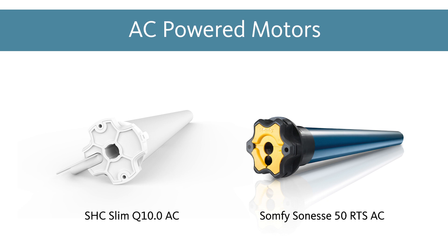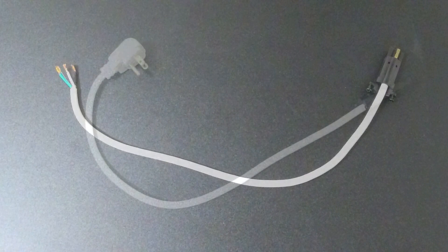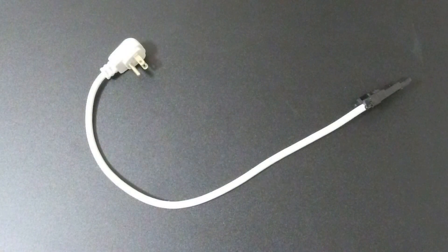Due to the amount of power these motors require, there are only two options to power them. The standard option on the AC motor is a three-wire pigtail that can be hardwired to a junction box by an electrician. Again, this process must be done by a licensed electrician. If this is not an option, then a standard three-prong plug-in cable is also available.